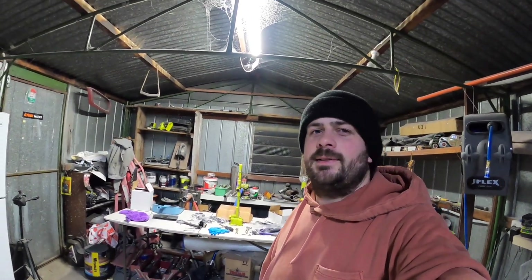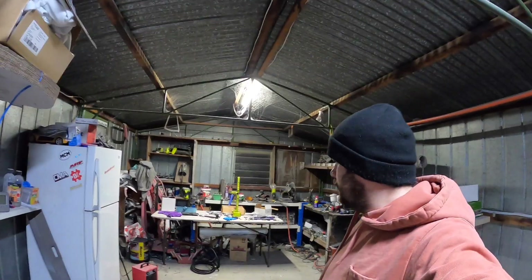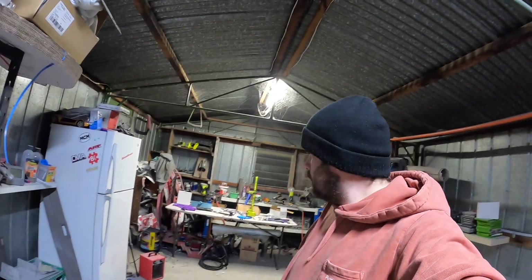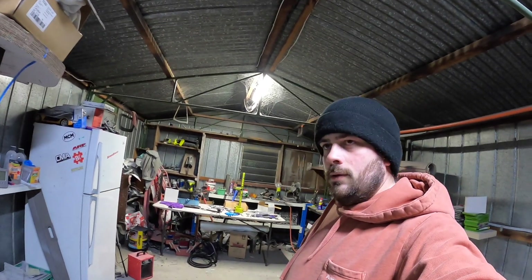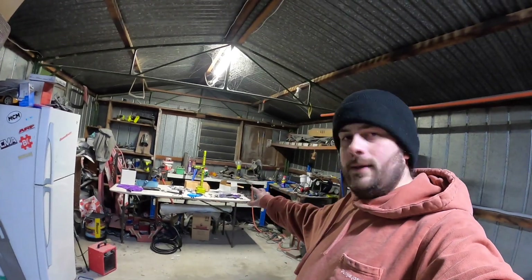Alright, guys. The front wide-up fenders — I don't think I've shown them for at least two years. I don't think I've actually worked on them here. I've worked on them at my parents' place, the original Harrods Garage. So they're in the garden shed. I need to go get them, grab another table, bring it in here, lay them out, and take you through what I need to do.